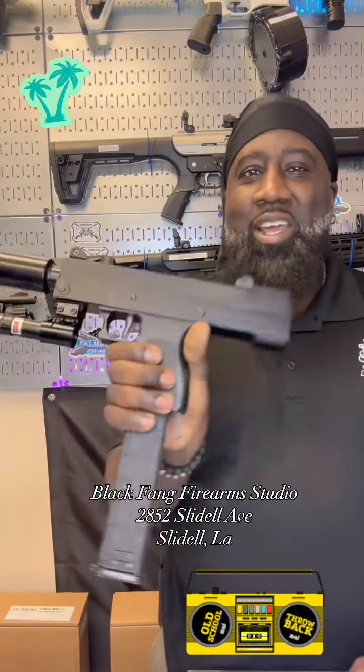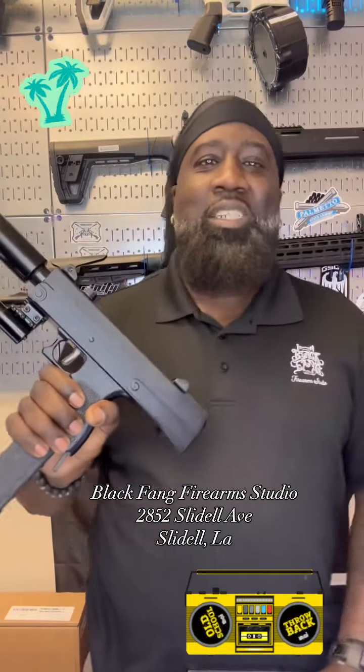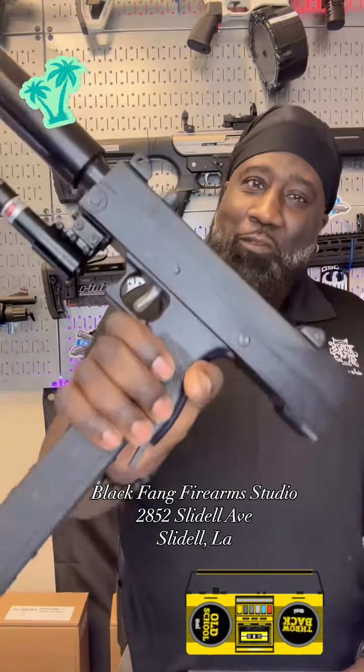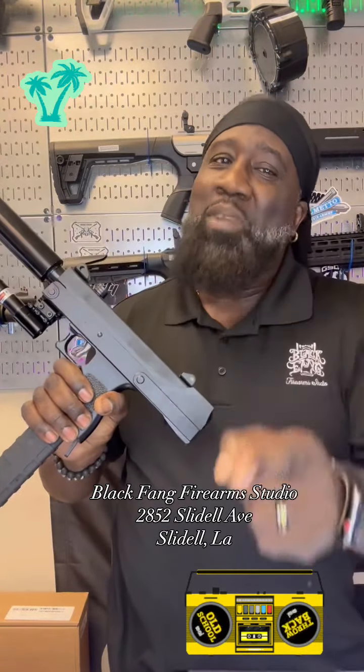2852 Slidell Avenue, Black Fan Firearm Studio, y'all. Get legal, get ready — y'all see it. And guess what, this weekend we're going to be in Kenner at the Pontchartrain Center with another show. So if y'all come to 2852 and it's not here, be out there in Kenner — that's where it might be. Be the first one to get it. Either way, come and get it.